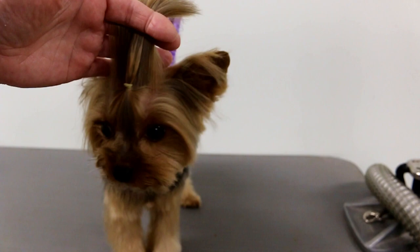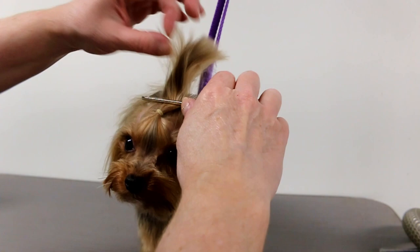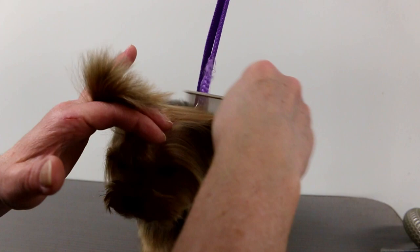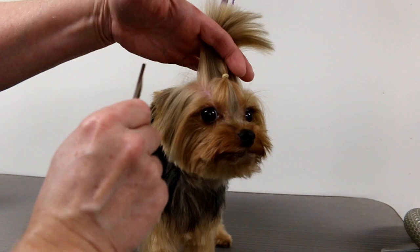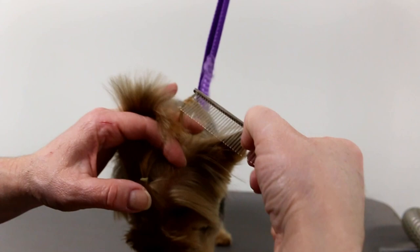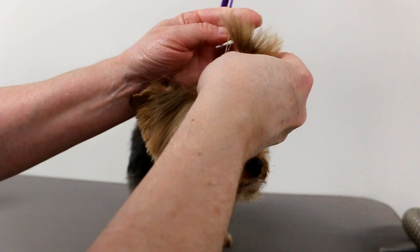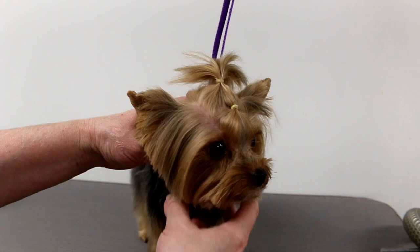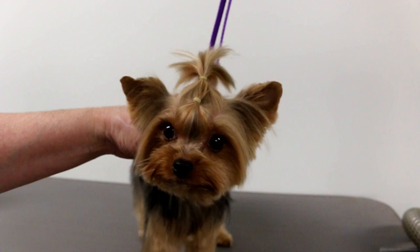I moved the camera up for a better view. So just to give you an idea — make a straight line across here. I'm not taking it from the corners; I'm going to let that hang down so it doesn't irritate her skin. I'm making a straight line across the back, gathering all that hair, and just twisting it around. The second elastic holds the top of this top knot piece.